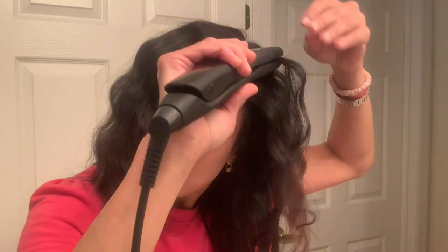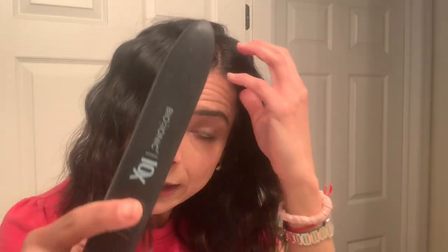I actually like it! I'm going to turn this off and put it away so we don't get burned. I'm going to use my fingers to fix the little ends, just move them a little bit so they look more natural and you can't see as much the line where I clamped.